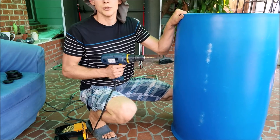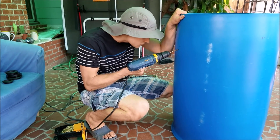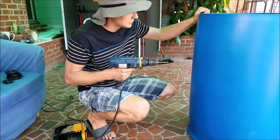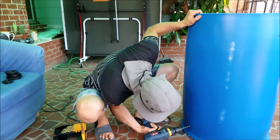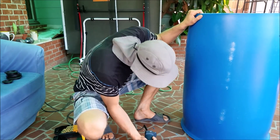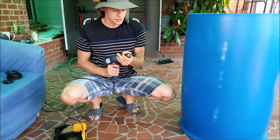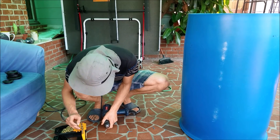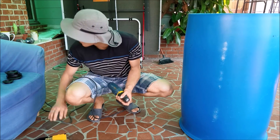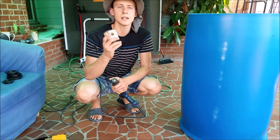Then we can go ahead and drill the bigger holes with the hole saws. Now that we have the pilot holes, let's drill the bigger holes. We first do the two-inch — I can attach a chart for the sizes that you need for the uniseals.